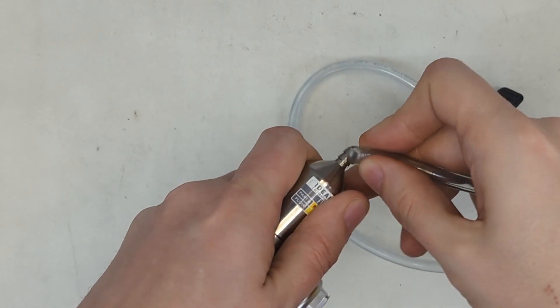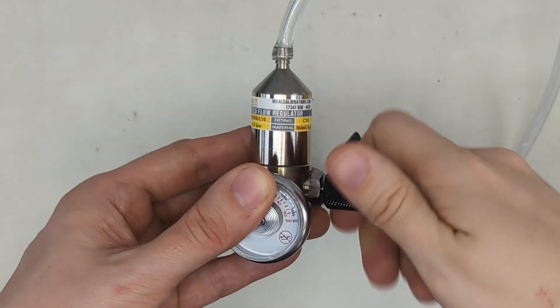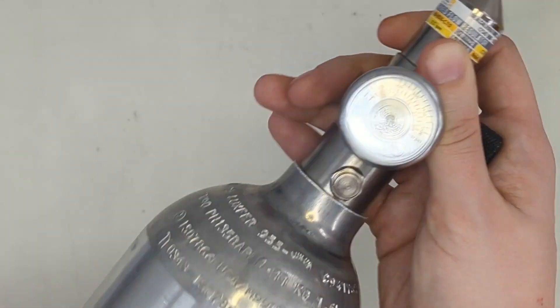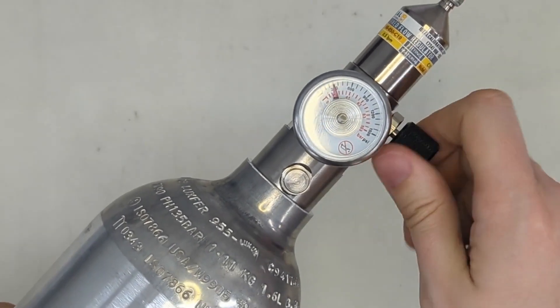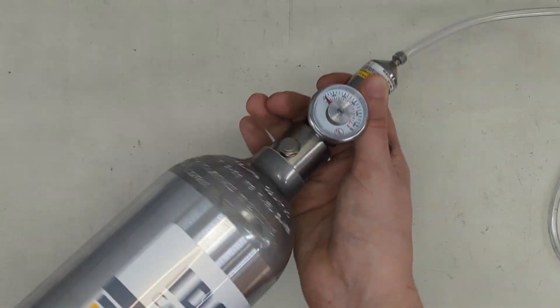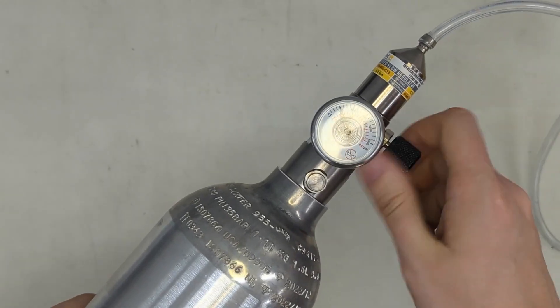While that's starting up, put your tubing on the regulator. Open the regulator valve. With the valve open, screw your regulator into your cylinder. Once it's fully on and you bottom out, turn the valve off.